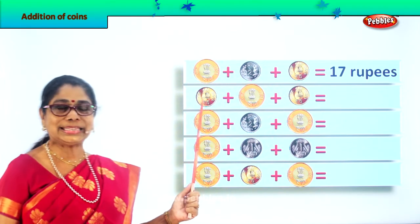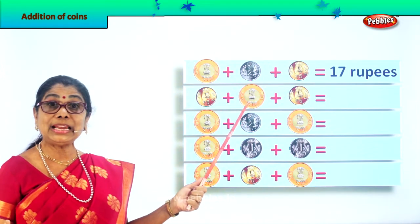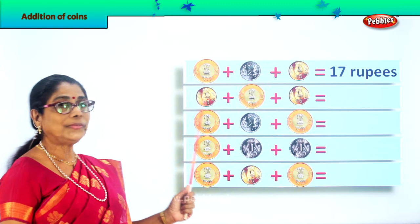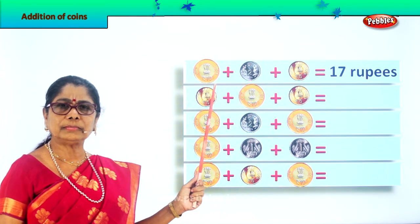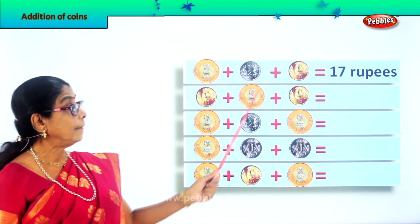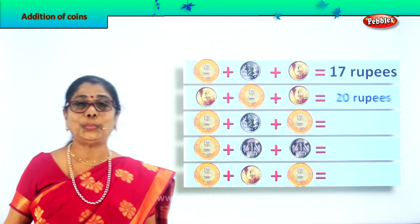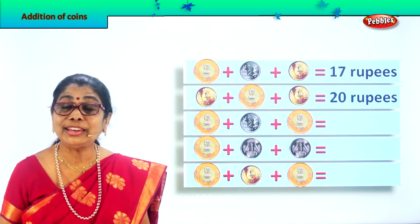Next: five rupee coin plus ten rupees coin plus another five rupees coin. What is five plus ten? Ten plus five is fifteen, plus another five is twenty rupees. Five plus ten equals fifteen, plus five equals twenty rupee coin.